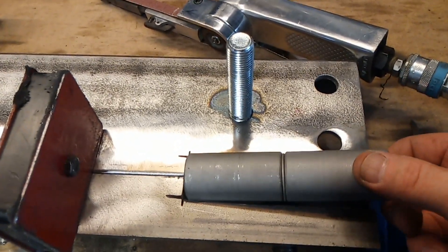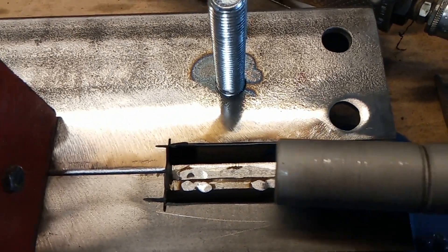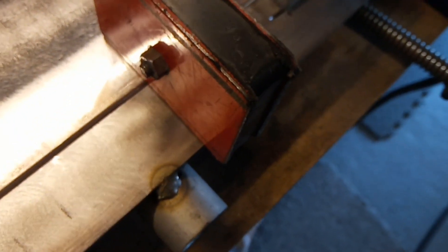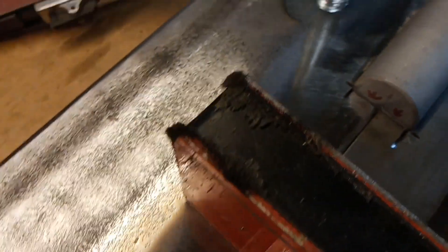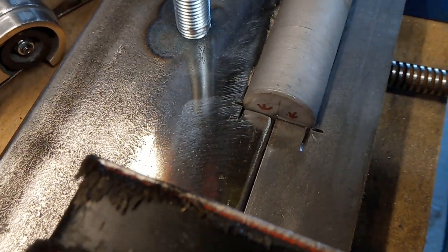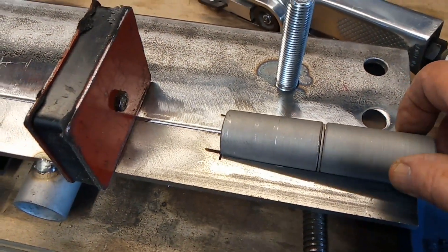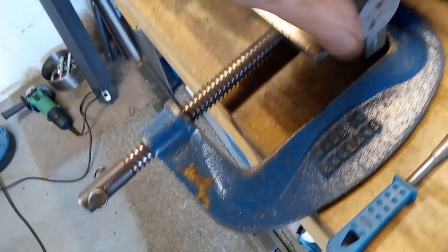They are taking a bit of fitting, a bit of lining up properly — just dressing away material so that it fits nicely. As you can see, we've got some markings on the end there: two centre line and two centre markings, so that will help me to position the hinge in both directions.